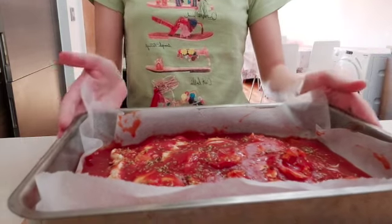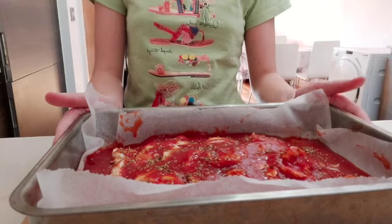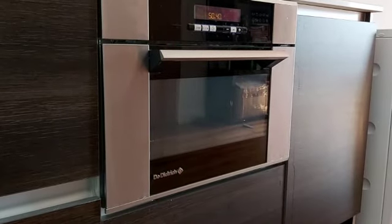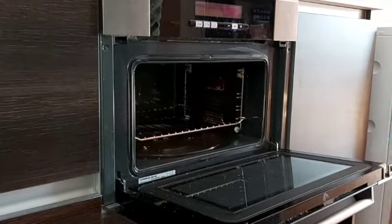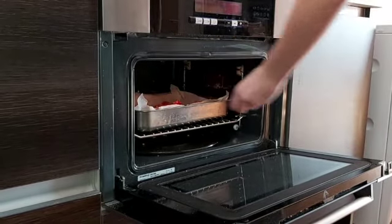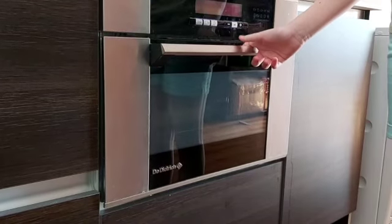Now we're going to put this in the oven at 200 degrees for 20 to 25 minutes. Open the oven, put it in, and wait for 20 to 25 minutes.